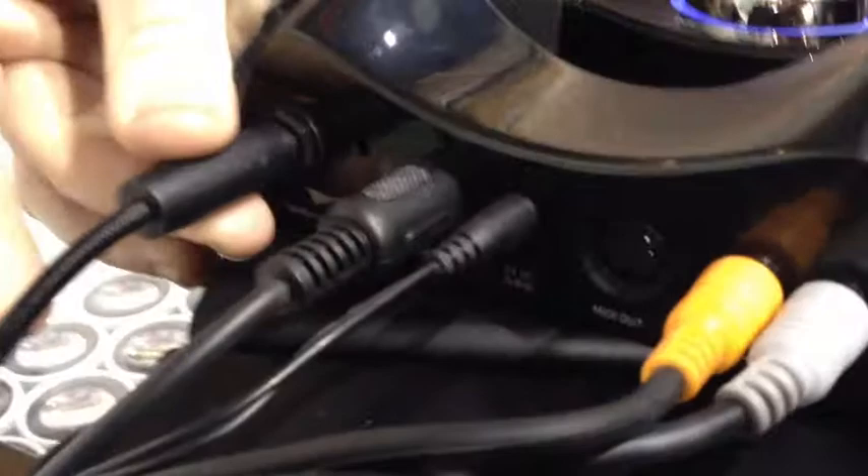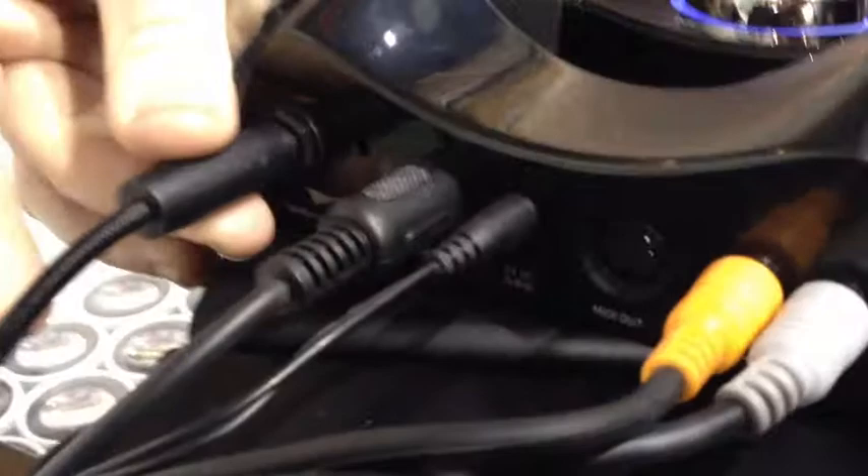On the back you've got your speakers out. So you have your quarter inch, your instrument cable in, your MIDI in, your MIDI out, power supply, and your speakers.